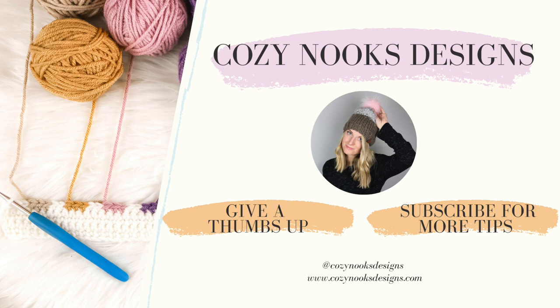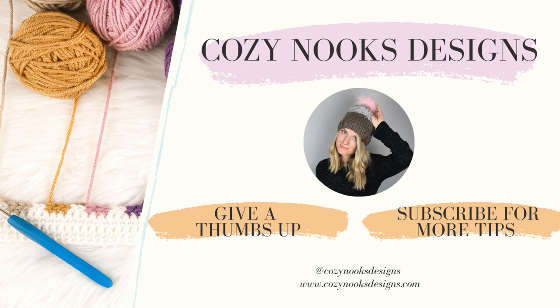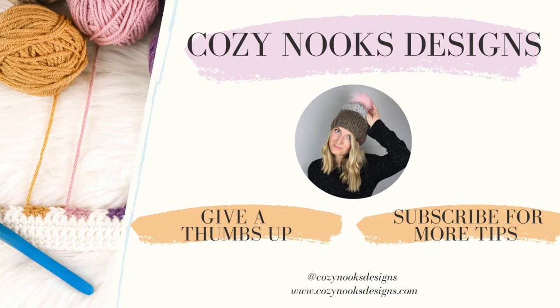To use this towel holder — I called it a towel topper for searchability — you put the rag through: loop it around whatever handle you want, then put the towel through both rings. That's how you use this towel topper. Thanks for joining me today! I'm Rachel from Cozy Nooks Designs — give it a thumbs up, comment if you have questions, and subscribe for future free patterns and tips.